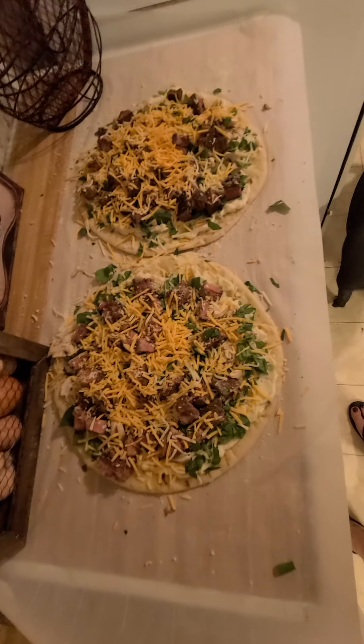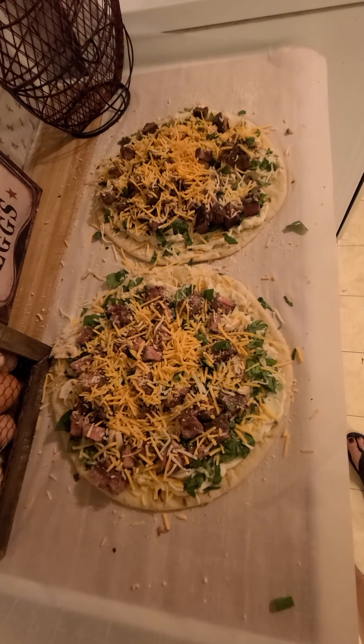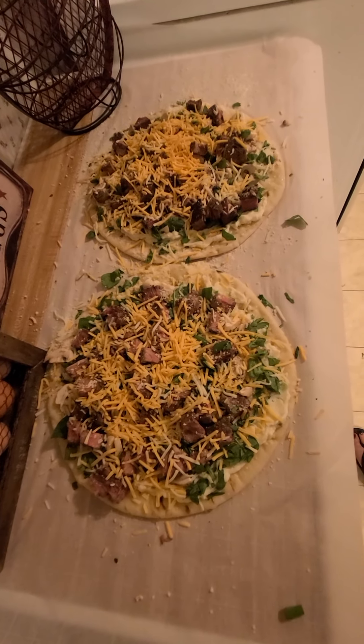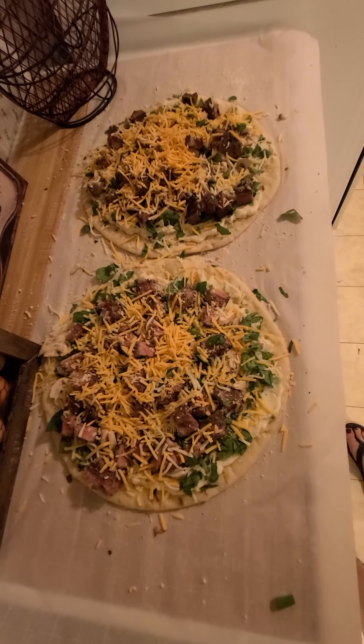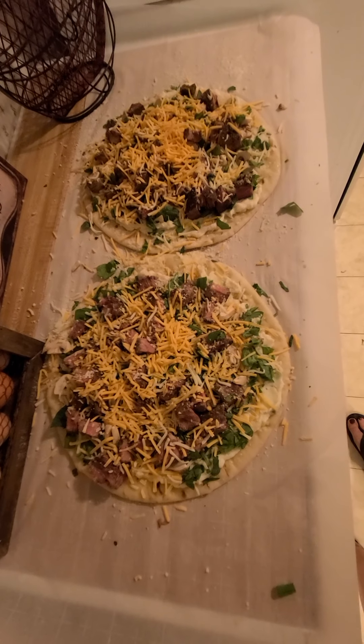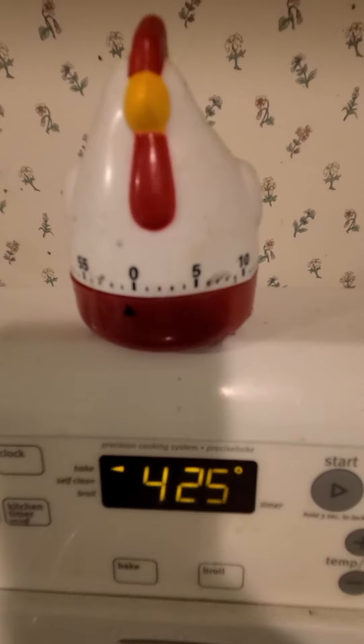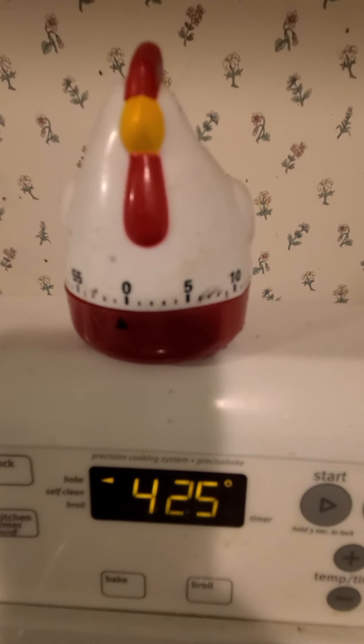Sorry about the pig in the background — he's noisy. So don't be saying something's gross if you ain't tried it yet. I'm gonna put these in the oven, we're gonna cook them good.